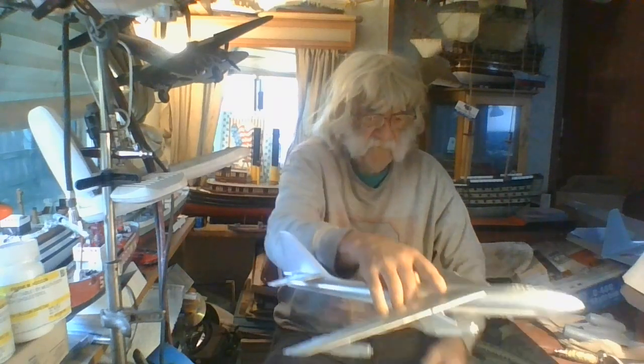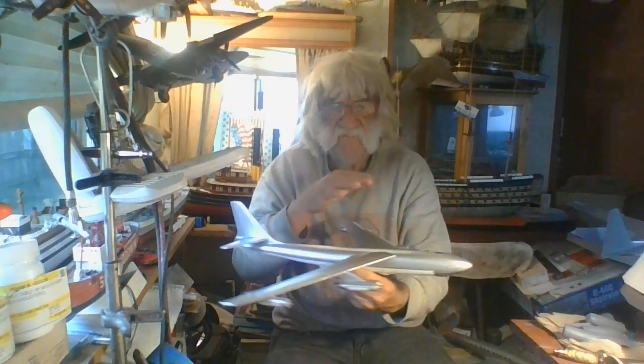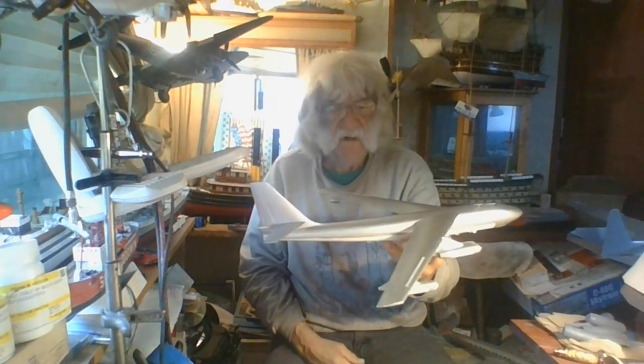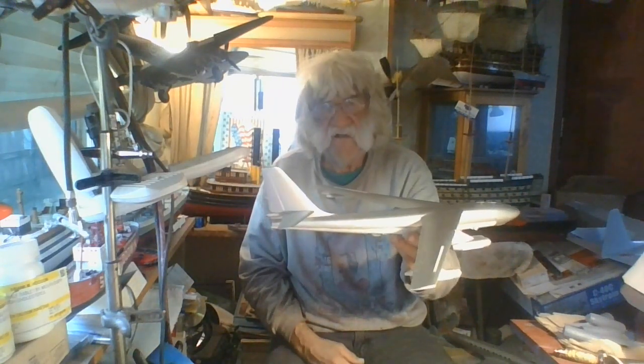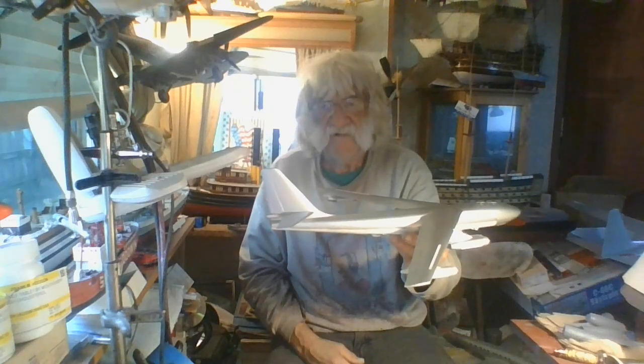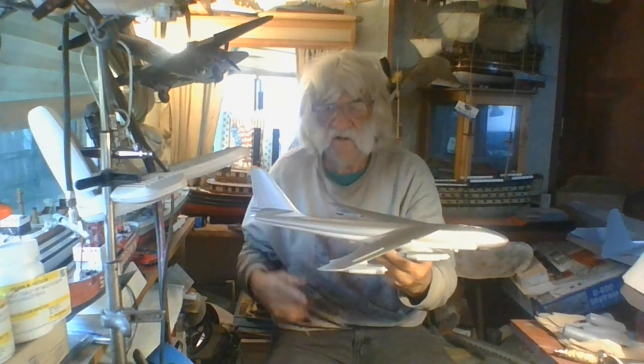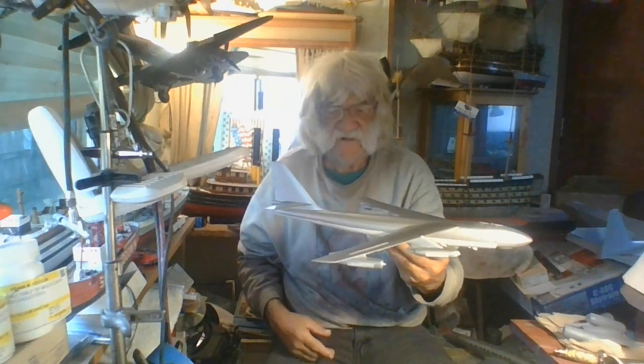So I've got the B47 all good to go - I'll be doing decals on it. I'm going to give this thing a nice good buffing - I buffed it down real well already - then I'll go ahead and do the masking to get that black on there. Then I'll be adding the decals, the undercarriage, the bomb bay, and she's about done. I should have this done this week for sure - it's on its way.